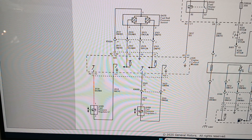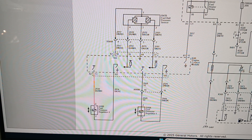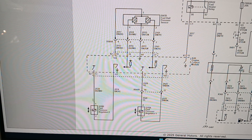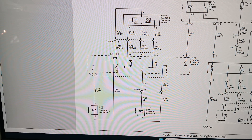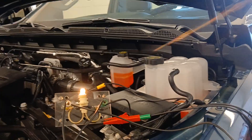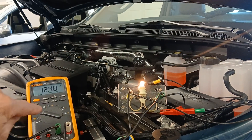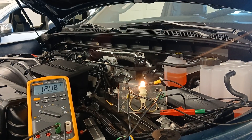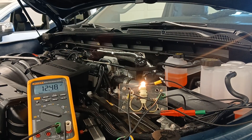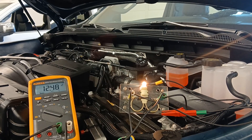All I'm doing is: at terminal one, one side of my light bulb is plugged into that connector; the other side of the light bulb goes to ground. Then I have a jumper wire coming from terminal 13 going to battery positive. That gives me a nice bright bulb and near-battery voltage on my DVOM, indicating the circuit is capable of carrying the load and is in good shape. It's just another quick test you can do to verify your circuits before installing a component or calling a wire good.